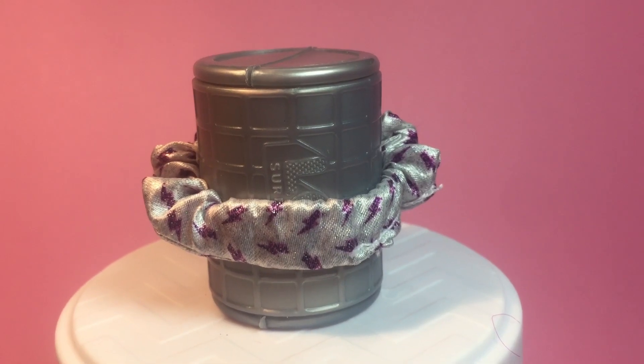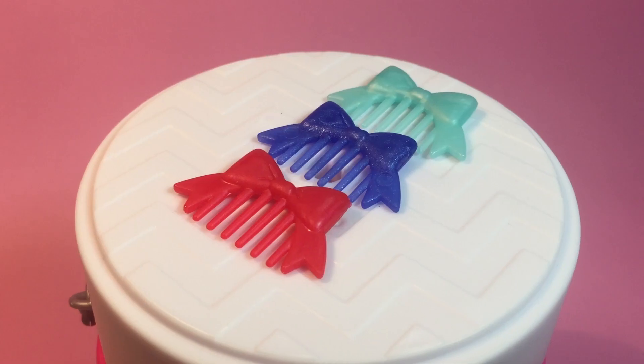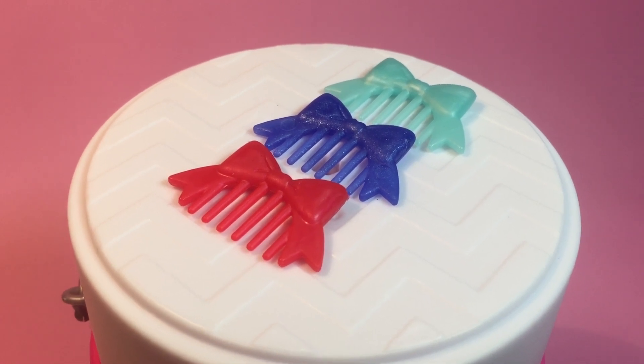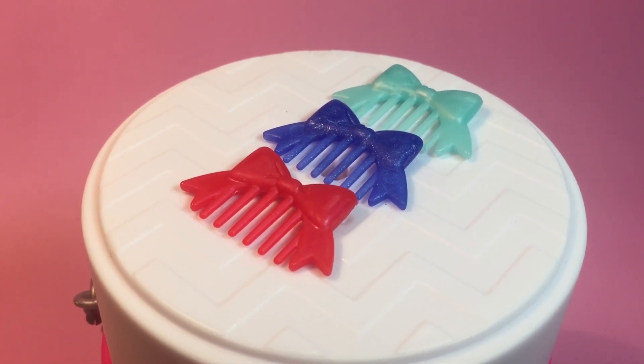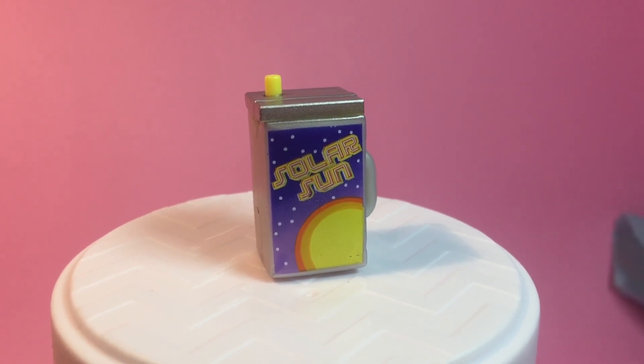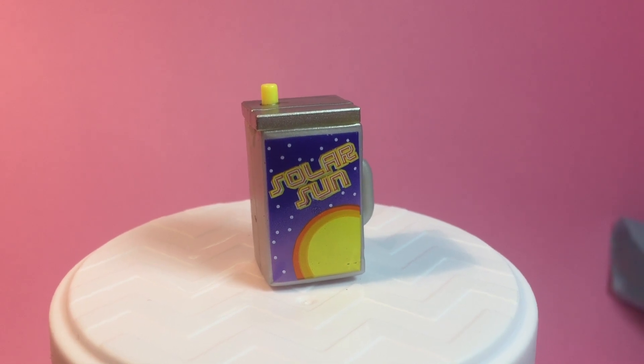If you stretch out the scrunchie you can see that it has little glitter lightning bolts. She also has a hair comb — hers is in the center, dark purple with a little bit of glitter accent. And now we can finally see her bottle up close. It says 'solar sun' and it is metallic and juice box light.